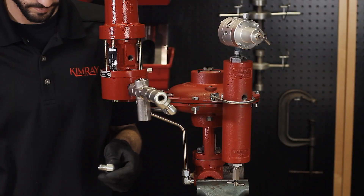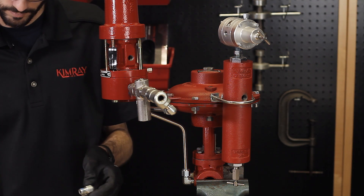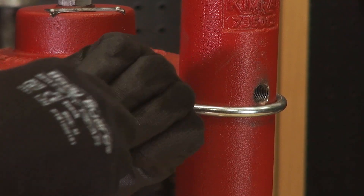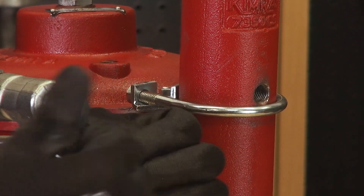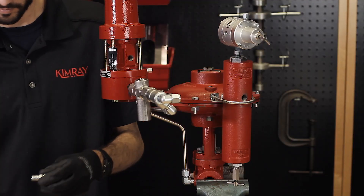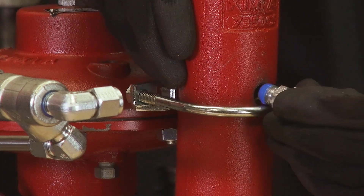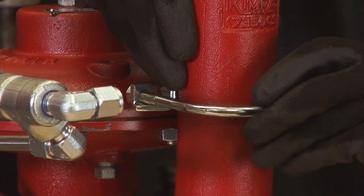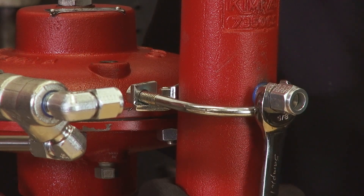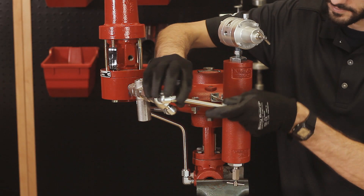Install a tubing connector on the T and another onto the drip pot inlet. Connect these together with tubing.